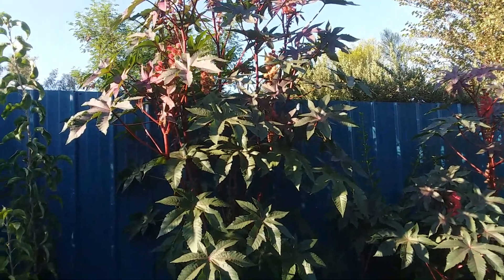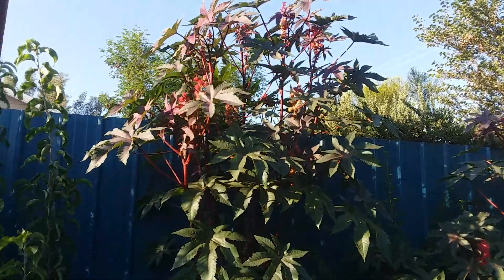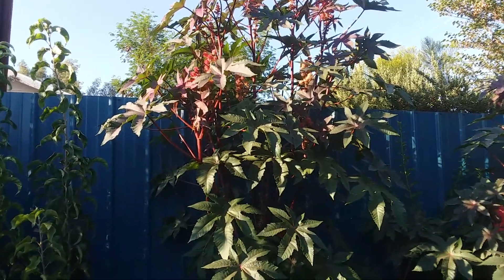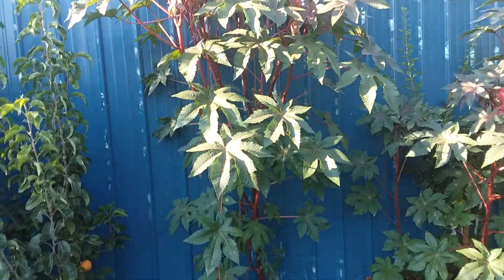Alright guys, good afternoon. I want to do a real quick little word on microclimate building and castor beans for the Phoenix Valley area, or Vegas, or anywhere else where it's really, really hot and you want to get some instant shade for your plants. You guys will want to plant some of these castor beans. This thing is three months old.